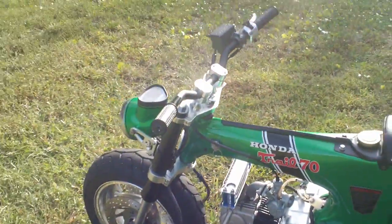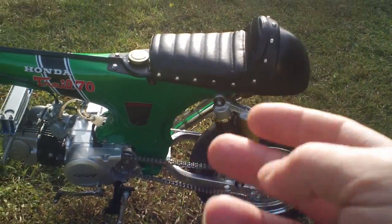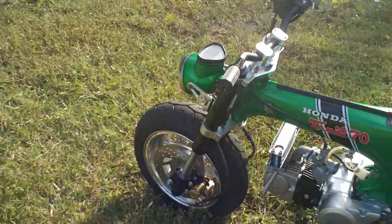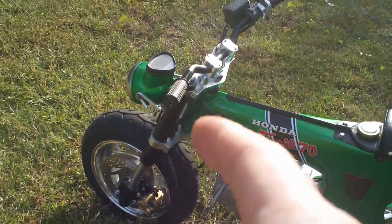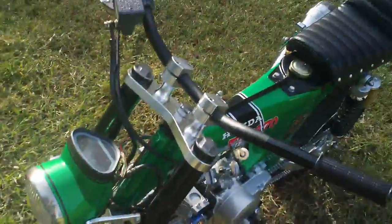Got to get that rear axle adjusted. I think I'm going to put some grease or something down in those swing arms. I got to adjust that suspension. I think I'm going to change the oil, maybe some different springs — we'll have to see. I got to ride it more.